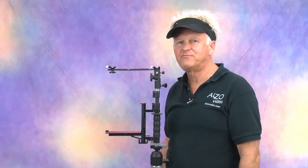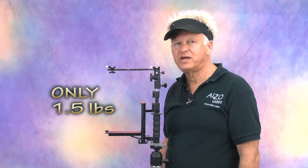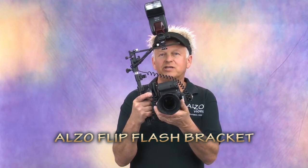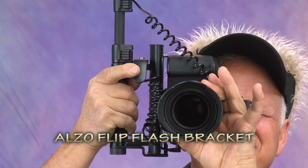The Alzo Flip Flash Bracket is constructed of aircraft aluminum and only weighs one and a half pounds. It also includes a carry bag. So here's the bottom line — if you shoot weddings and events and you want consistent high quality images, then you need the Alzo Flip Flash Bracket.